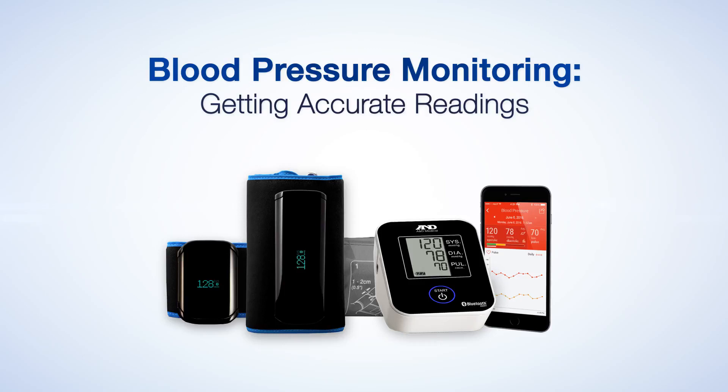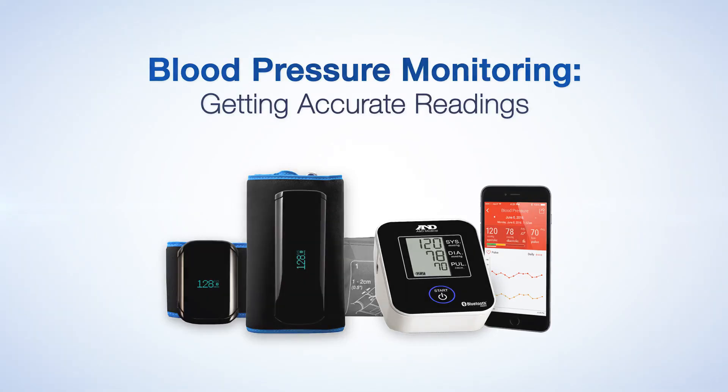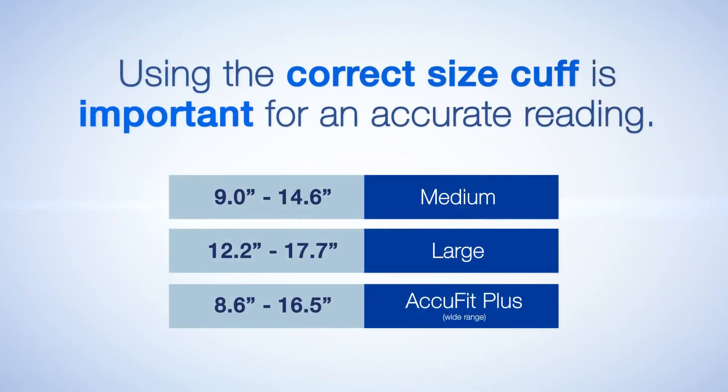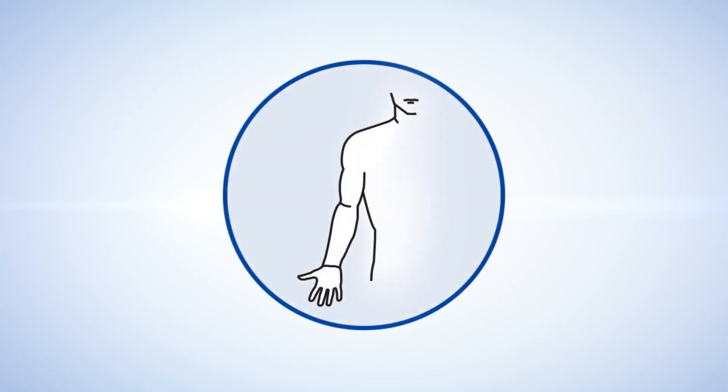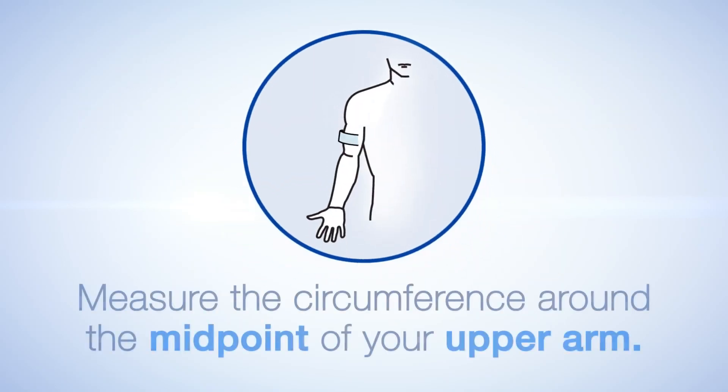A&D Medical's blood pressure monitors are clinically validated to provide dependable results. Using the correct cuff size is important for an accurate reading. To determine what cuff size is appropriate for you, measure the circumference around the midpoint of your upper arm.